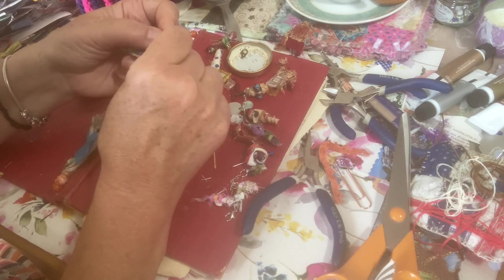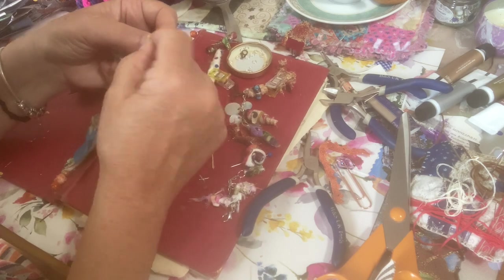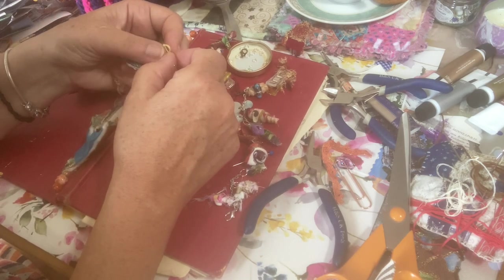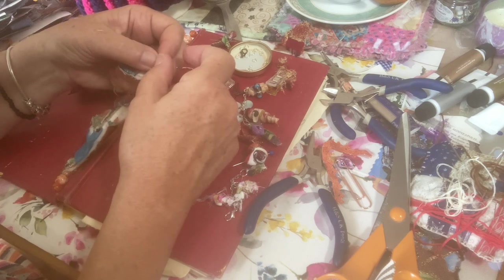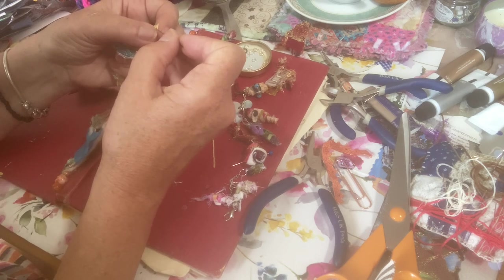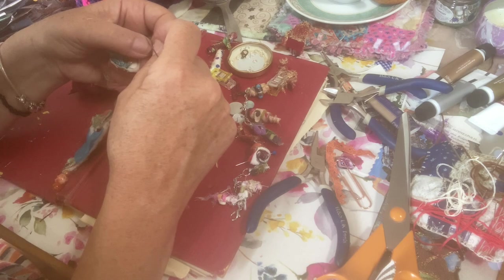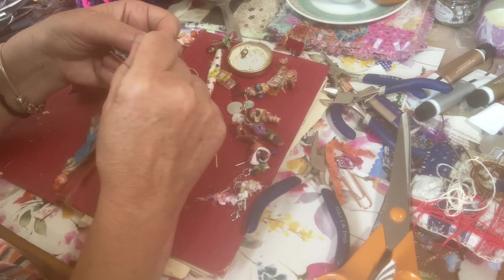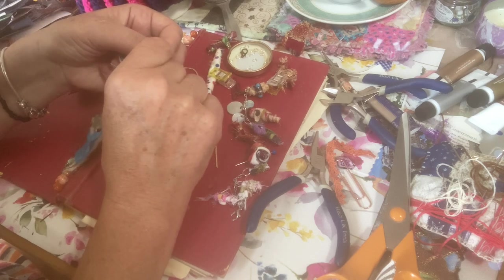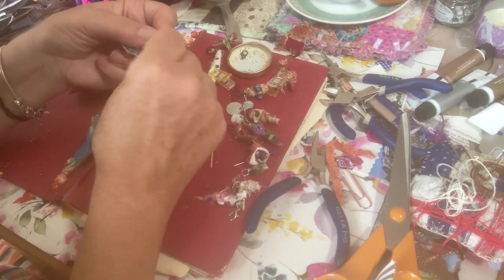One more knot. You're struggling through here with me — the struggle is real, but you're with me on it. What's on your craft tables this week? What are you doing to relax? Will you have a go at the fabric beads? And thank you to Maria for giving me the idea of what to make this week.